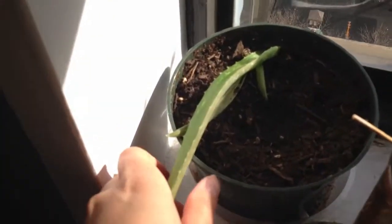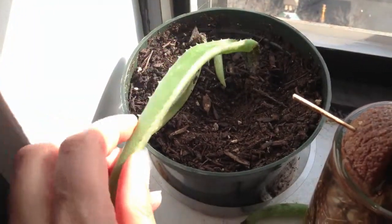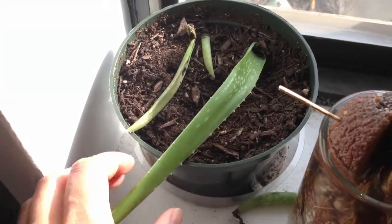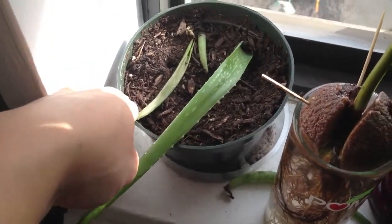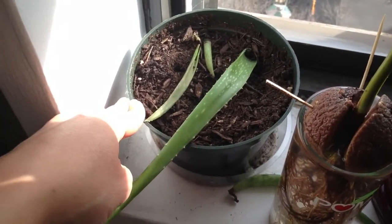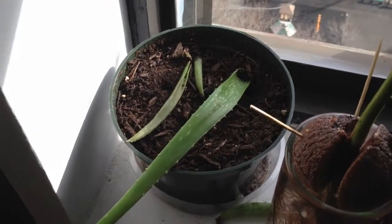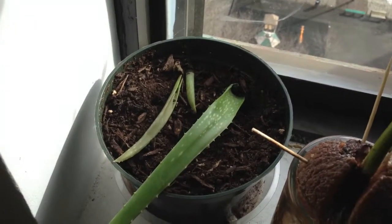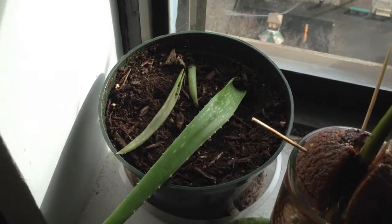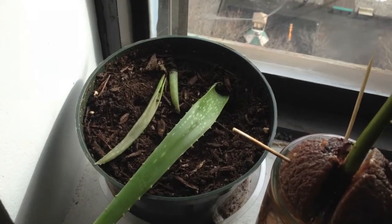My avocado plant, I think, is officially done. I think I over-watered it before. I put it in the succulent mix, which is very branchy and very aerated to let the water just seep through. But I think I over-watered it and the roots rotted out, so the leaves came off way too easily. My poor baby.